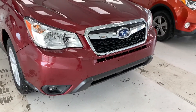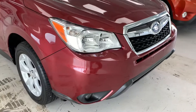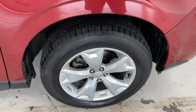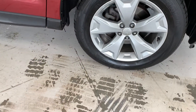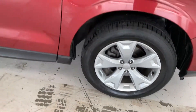Starting off up front, you can see you have a chrome grille surround with the Subaru logo in the middle. You do have your fog lights inlaid into the lower part of the bumper. It is a Yokohama Geolander tire, about half tread, mounted up on a 17-inch alloy rim.